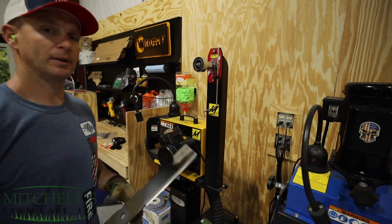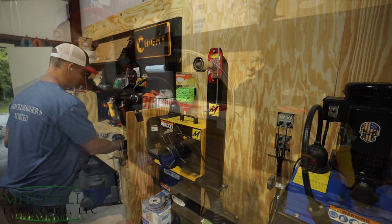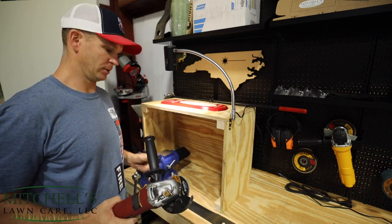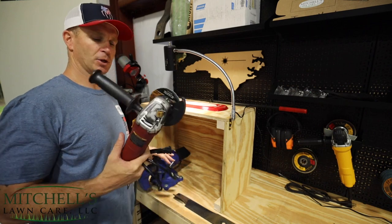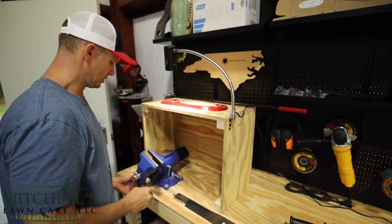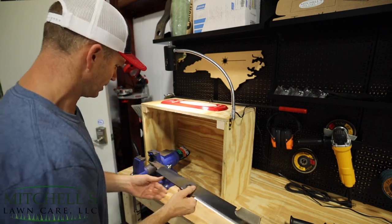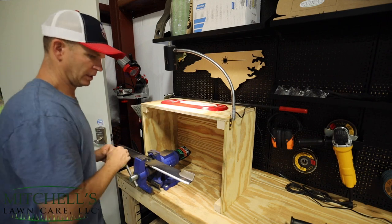Now I want to show you real quickly how you can do this with a hand grinder. I'm not going to put it back on the balancer, but just to show you real quick. All right, if all you have is a hand grinder — I don't know how you're securing your blades to sharpen them, but you definitely need a bench vise. Unless you can sandwich it between something else with maybe some clamps, a bench vise will definitely make life a lot easier on you. So if you want to balance a blade with your angle grinder or hand grinder, how I do it when I'm repairing blades is I turn this thing over to get to this section — it's like the claws on it — open it up so you can slide the blade in.